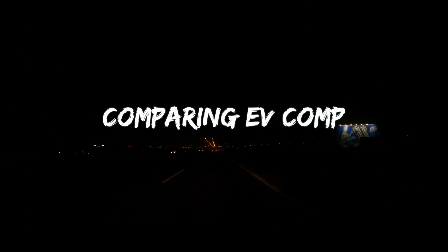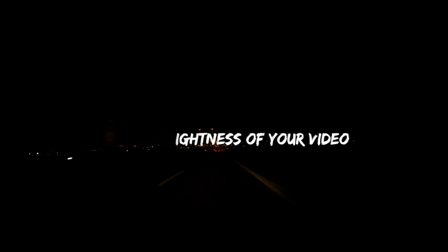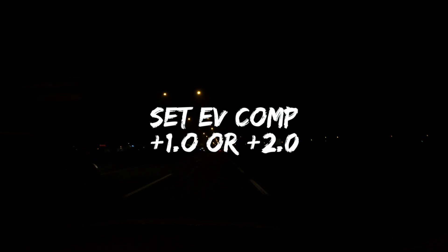Comparing EV Comp. This setting is the Exposure Value Compensation. You can use up to plus one or plus two — it's up to you.